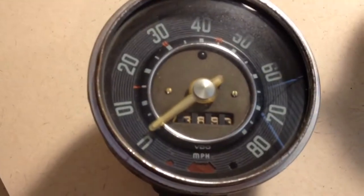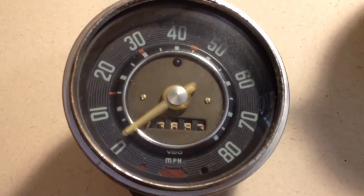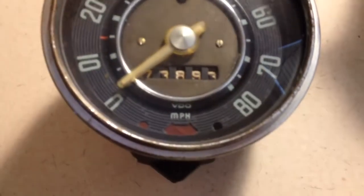Starting on the left, I've got an early glass needle style. They're pretty plain and simple. It only has high beam, oil pressure, and turns — an alternator on the bottom, or generator rather.